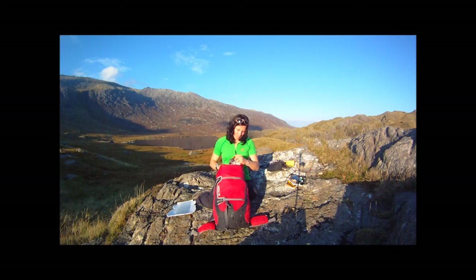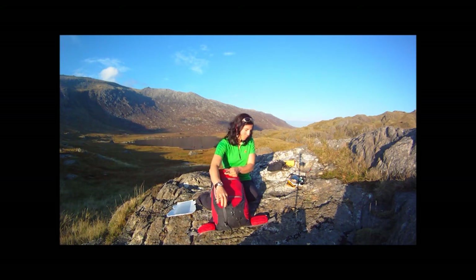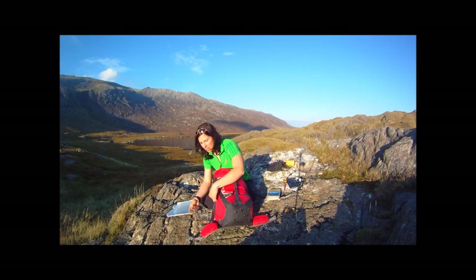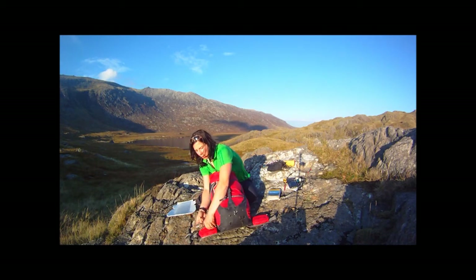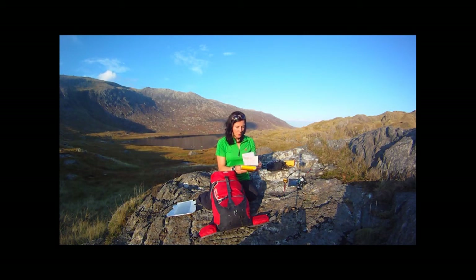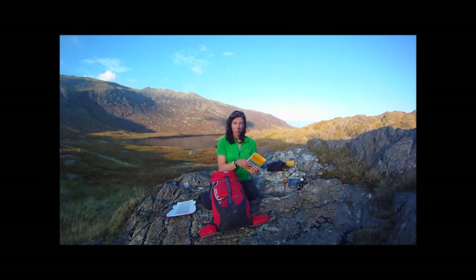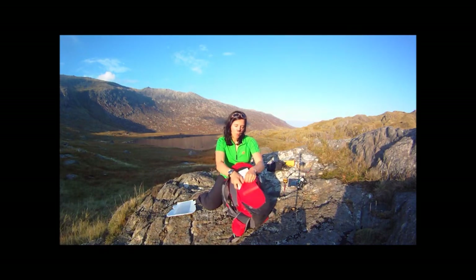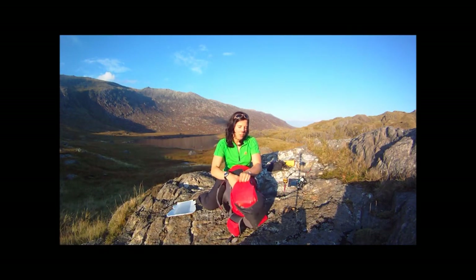Other bits I'll carry are the map and compass. The compass I'll keep handy in a pocket. For maps, I'll carry a 1 to 25,000 and a cut-down version of the 1 to 50,000 so that if one flies out in strong wind, I've got the other in hand.